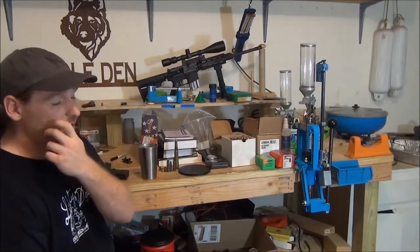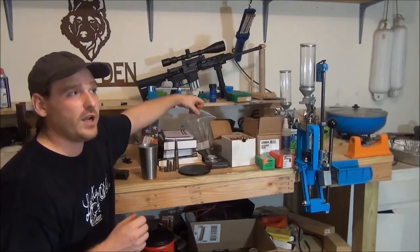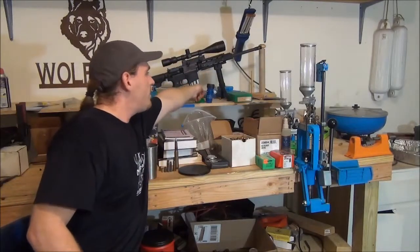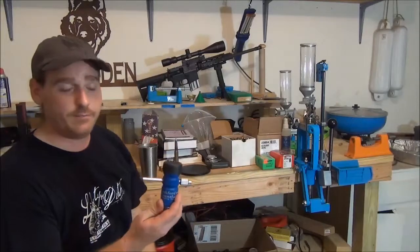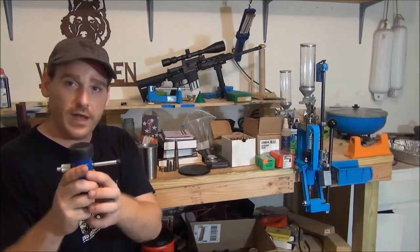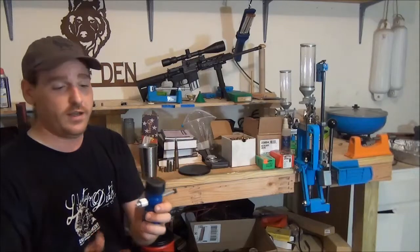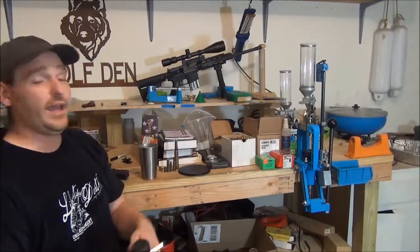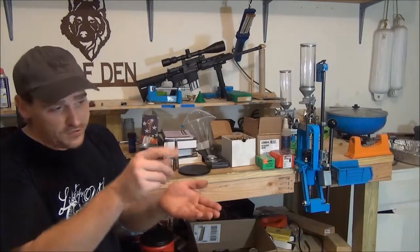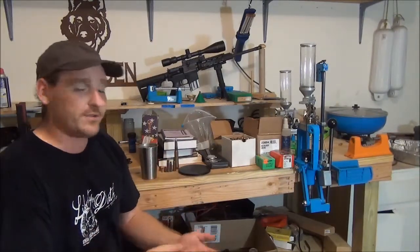Another little tool that's kind of helpful, especially when you're doing precision loads like my .30-06 and carefully weighing each cartridge, is a powder trickler. It's not needed, but it comes in handy. All it does is you turn it and it slowly dispenses powder out the end of the tube into your powder measure. It's an awesome tool — it took me forever to buy one but I finally did and I don't regret it. It really speeds up the process compared to using a powder scoop and trying to tap it just right.